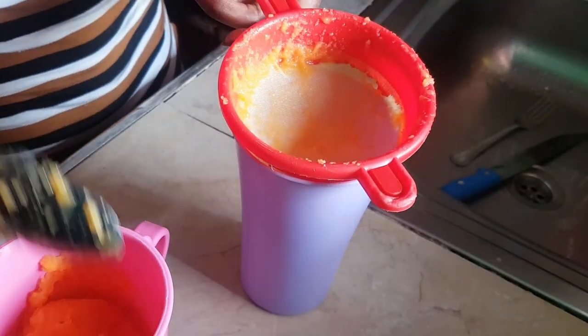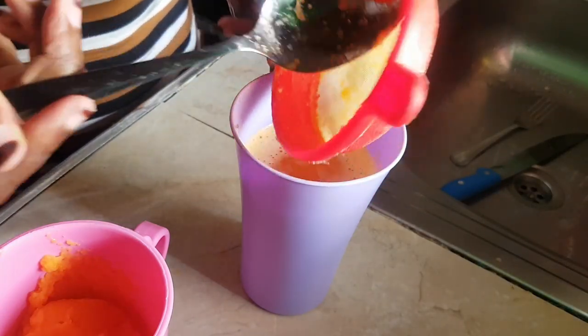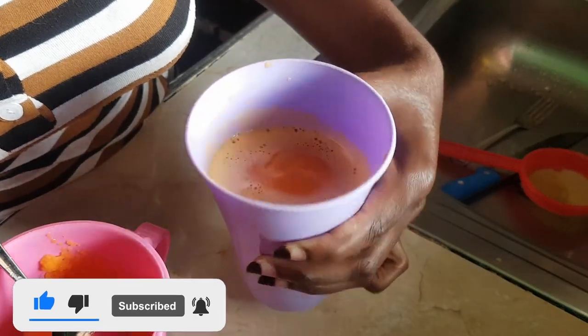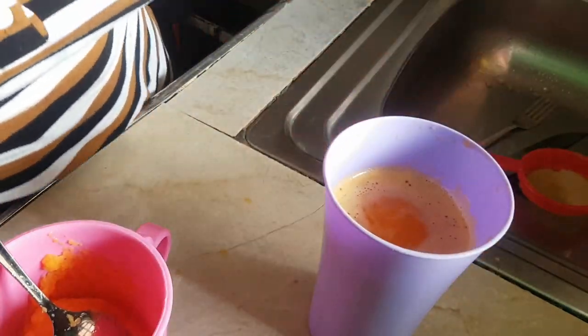I think our juice is ready! I'll just go ahead and pour it in a glass. If you want it chilled, you can add a bit of ice cubes.